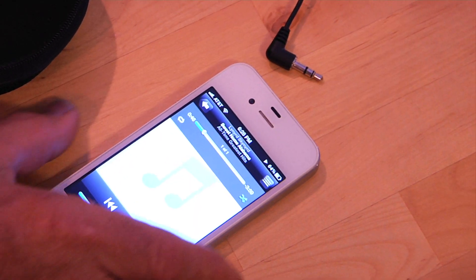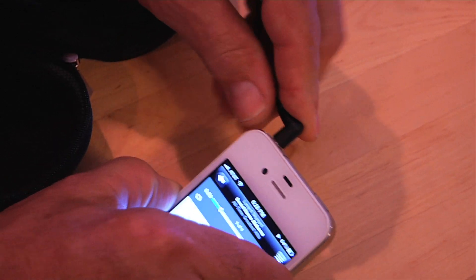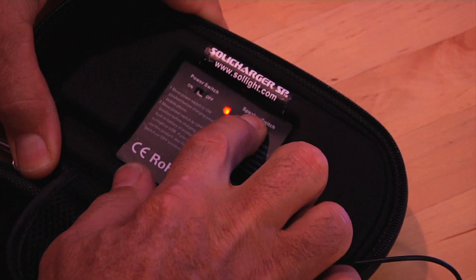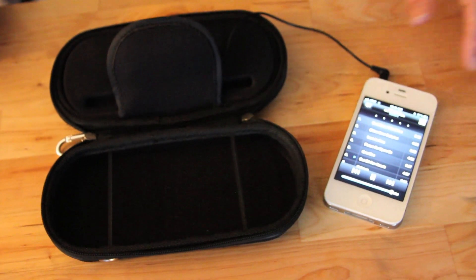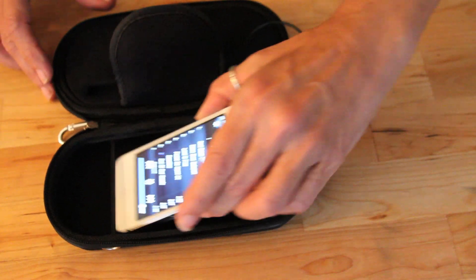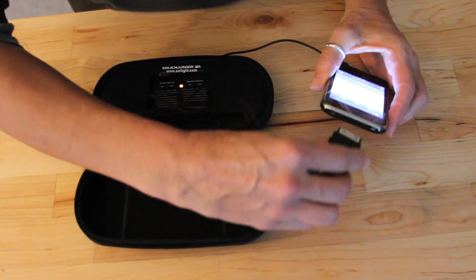Playing music through the Soli Charger is easy. Just insert the speaker plug into your device and slide the speaker power switch to the on position. You can control the volume through your device. You can listen to music with your player in or out of the case, and you can even charge your device while listening to music.